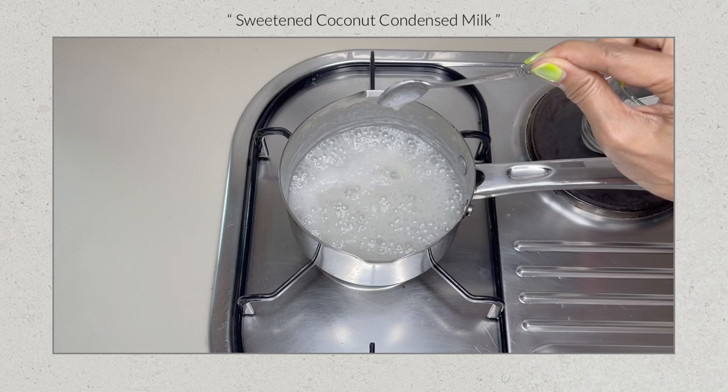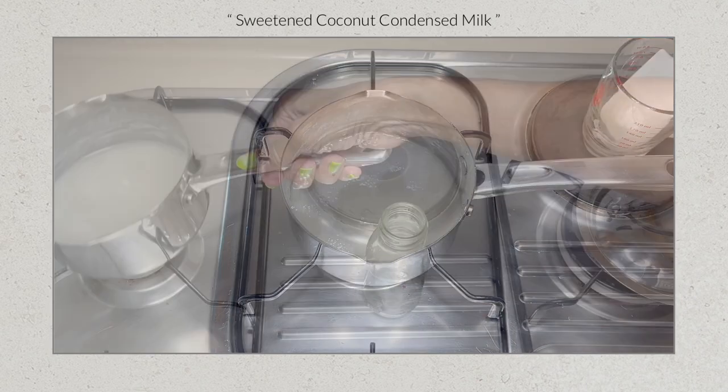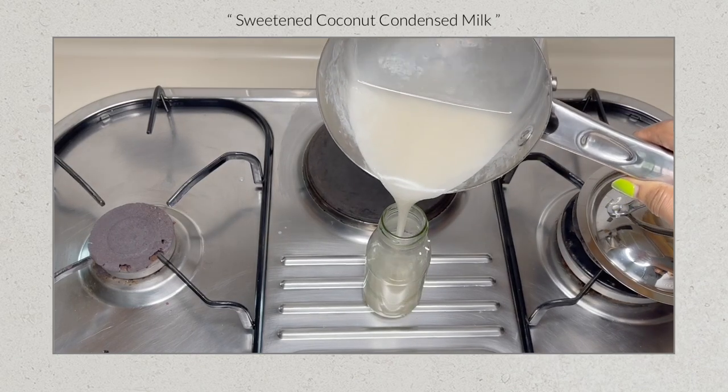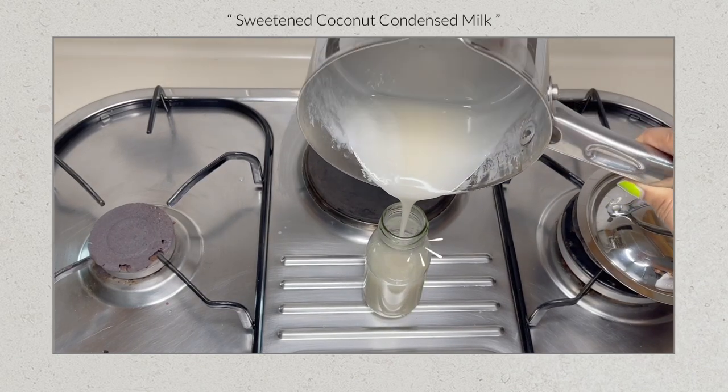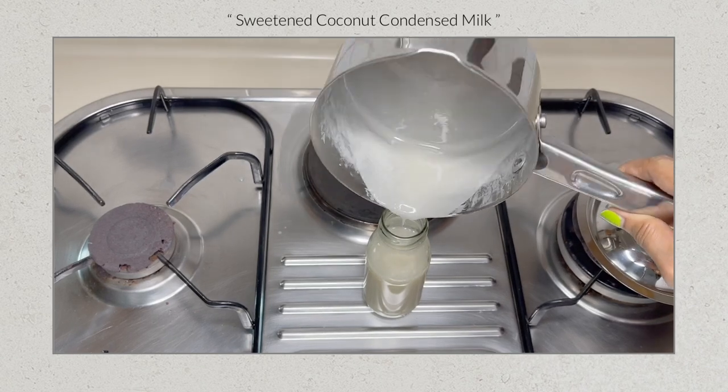When the spoon is lifted out of the saucepan, remove from the heat and let it cool slightly. Transfer the condensed coconut milk to a sterilized bottle, let it cool down, and keep refrigerated when not in use.